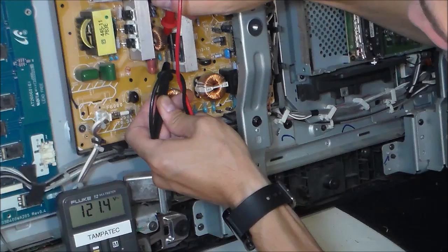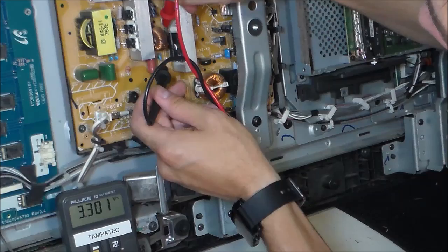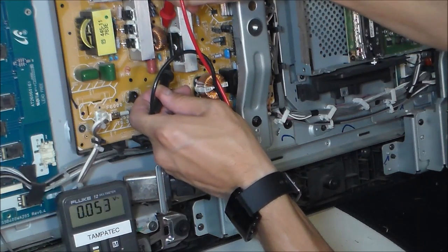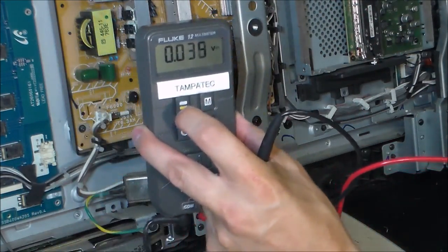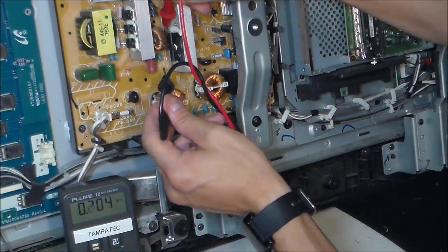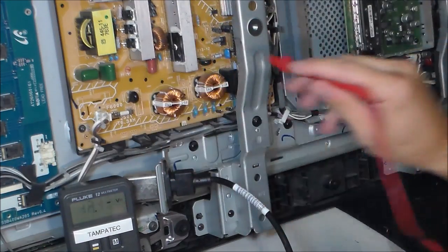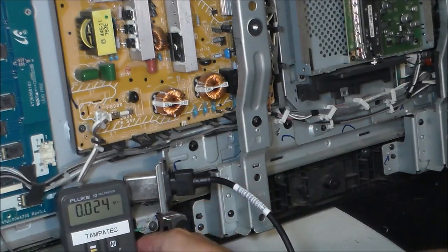So you got 120 AC going in. See how I put it on right here and it's 0.0. But when I change it to DC mode right here and put my lead - red lead on positive and black lead on negative - I get 163 volts DC. So it's converting the AC to DC properly. And that's how you do that.